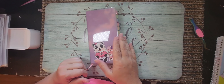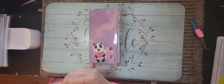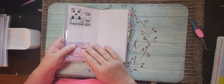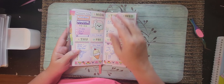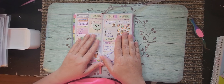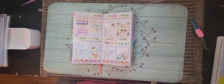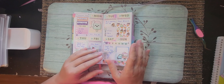Hello everyone and welcome back to another plan with me. This is Misty with Happy Planning with Misty. I'm going to plan in my Printpression Weeks — this is a book I've had for a while and I decided to turn it into a place where I keep up with what I'm doing on social media.